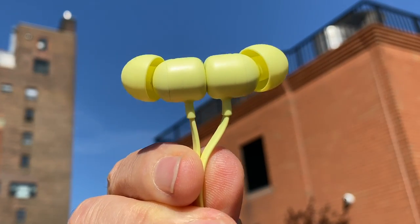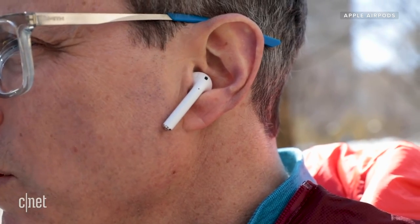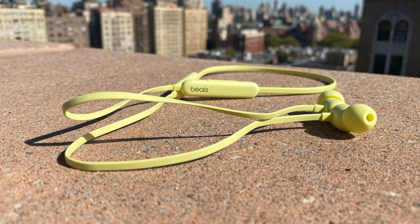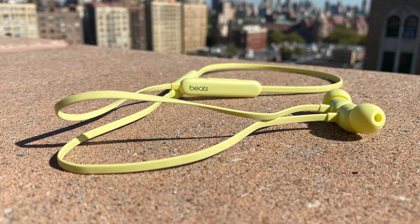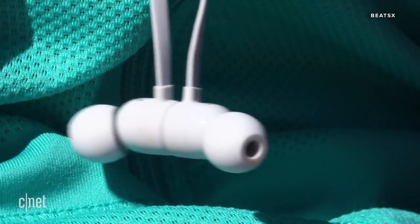These are the Beats Flex, and at a fraction of the price, they definitely sound better than their predecessor, the Beats X, as well as the standard AirPods. Technically, they're Apple's cheapest wireless headphones because Beats is owned by Apple. They cost only $50, so a third of what the Beats X cost when it first came out in 2017. In this video, I'm going to show you what's new about them and what's not, and let you know if they're worth buying, particularly now that Apple isn't including any earbuds with its iPhone 12 models.